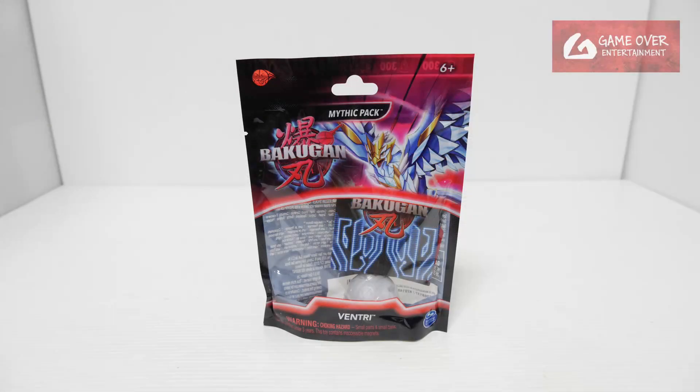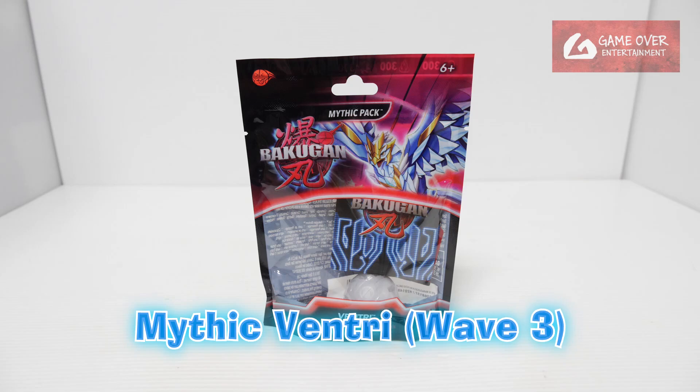Hello everybody, welcome back to another Bakugan unboxing video. Today I'll be unboxing the Mythic Ventry from Mythic Wave 3.